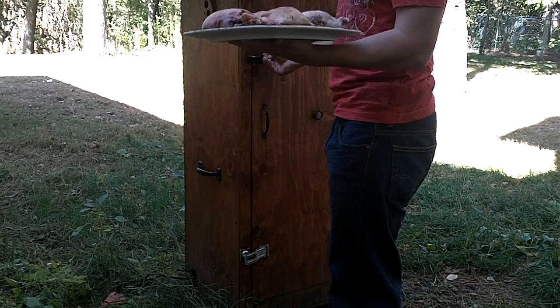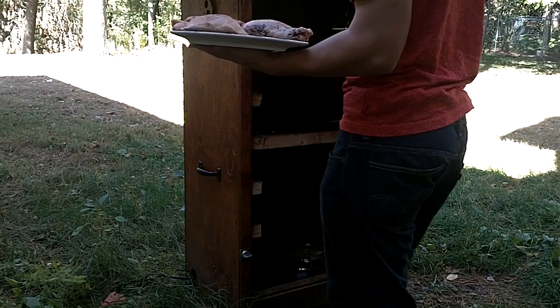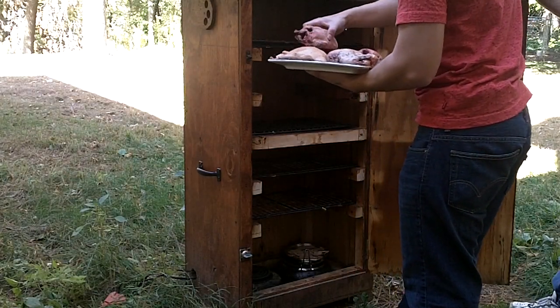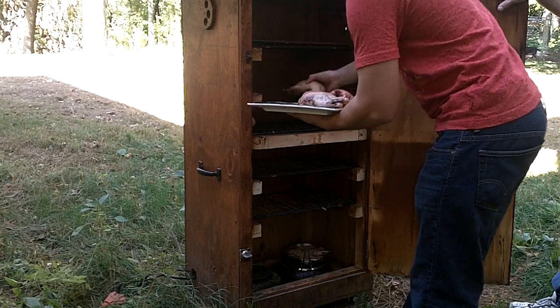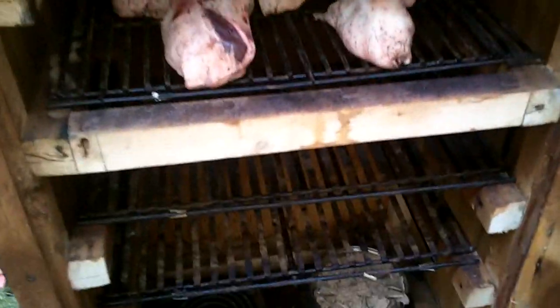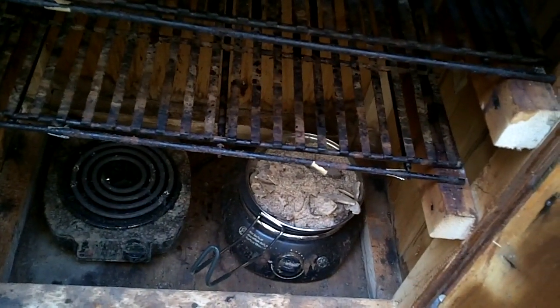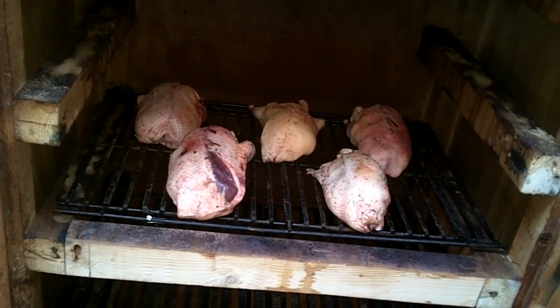We have our five birds here and we're going to put them in the smoker towards the middle — they can't touch. Down at the bottom I've got maple wood, which is what I'm using this time. I've got both burners on high. It'll take maybe 15 minutes and they'll start smoking. We'll give them a few hours and they should be good to go in the oven.